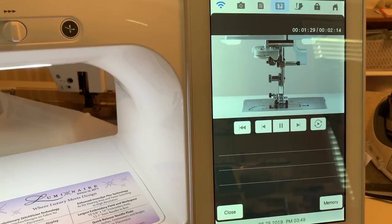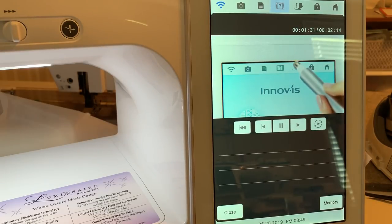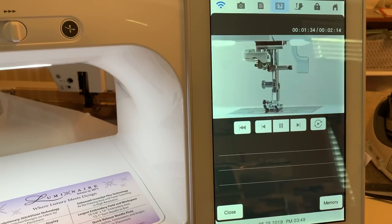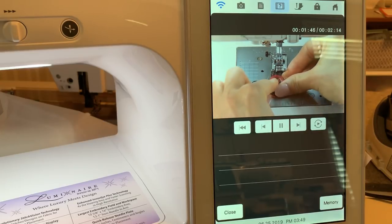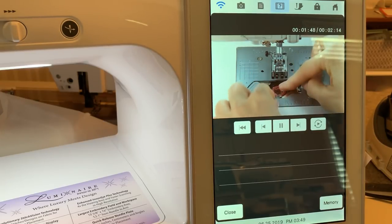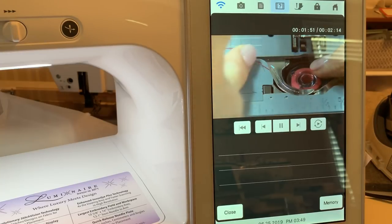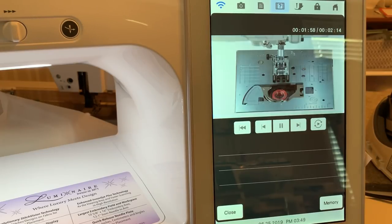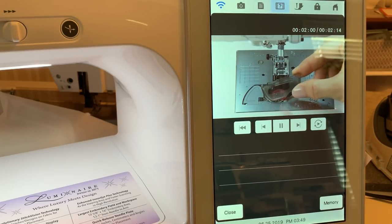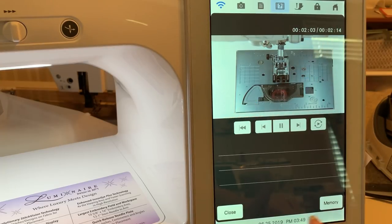They're raising the needle, and now what they're going to do is lock the screen and the ability to raise and lower the needle so that you can raise your presser foot to put your bobbin case inside your machine. Notice the direction she's placing her bobbin case. There is a graphic on the plate on your machine — on the cover — that shows you how to load your bobbin.